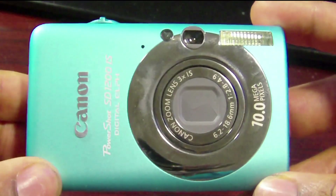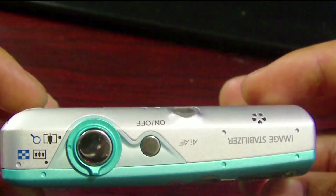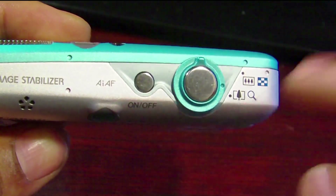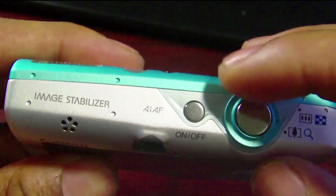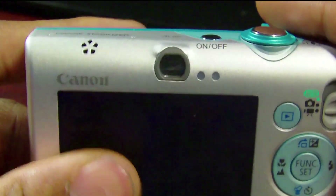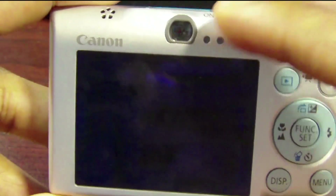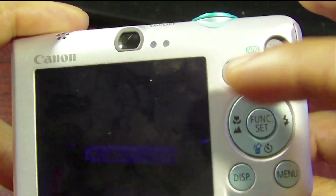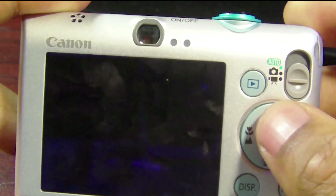Starting with the top, it does have an image stabilizer, the on and off button, the snap button, and the zoom in and zoom out. Moving to the back, there's the microphone, a small viewer, and the display screen.